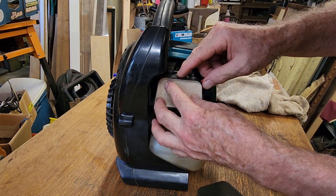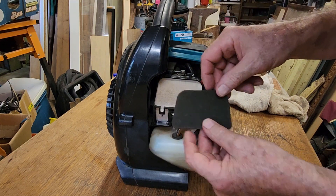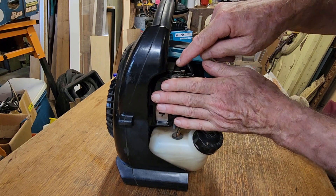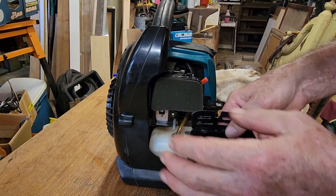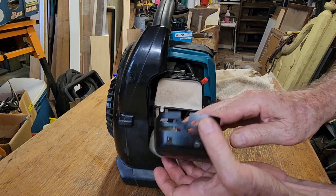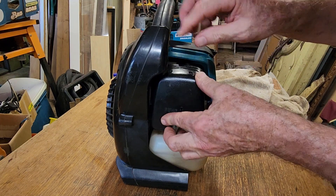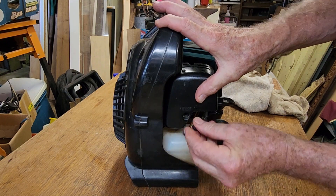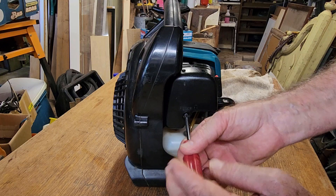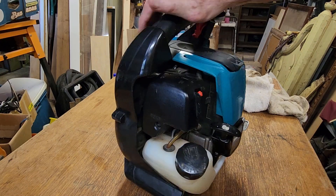The main filter and foam pre-filter are in pretty good condition — we'll just leave those dry and pop them back on the machine. That one sits snugly in there, and the foam one sits in the cover first. It has two locating lugs at the top and locates at the bottom. We'll put the screw in and do that up. Our blower is completely back together and ready for a test run.